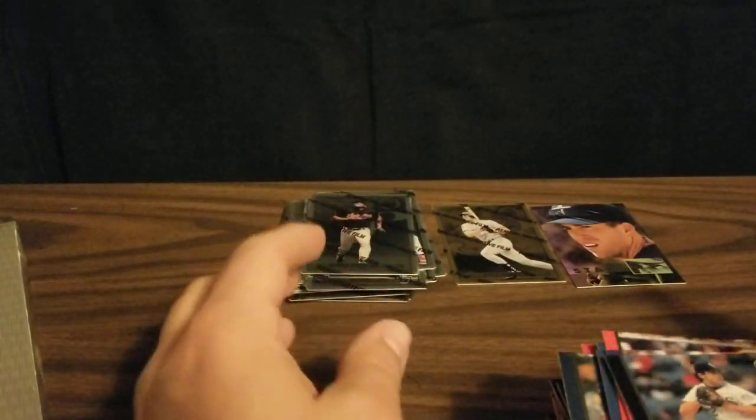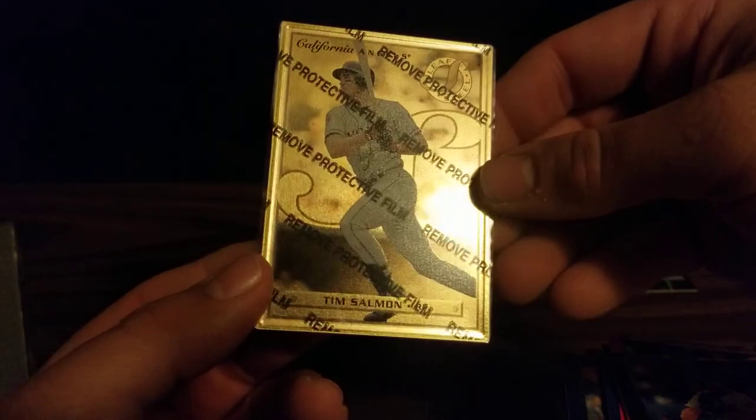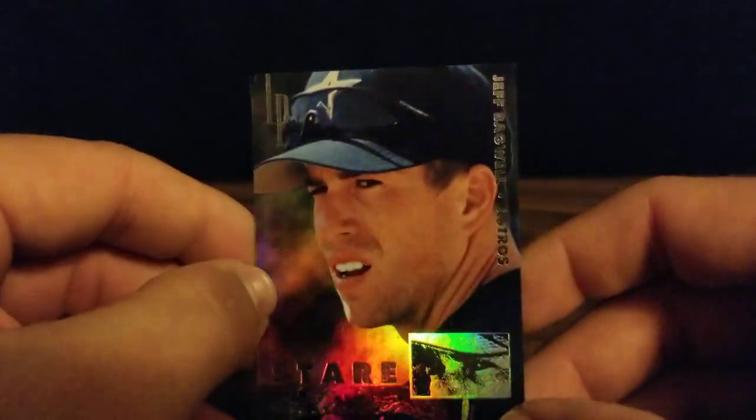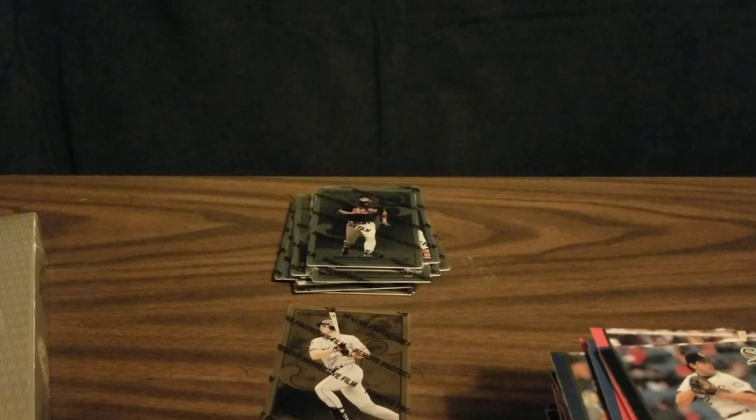Not too bad — we've got some nice steel cards. We did get a gold of Tim Salmon, and we got one of the chase inserts, the Stairmasters, of Jeff Bagwell. Kind of a cool product. I hope you enjoyed watching. Thank you.